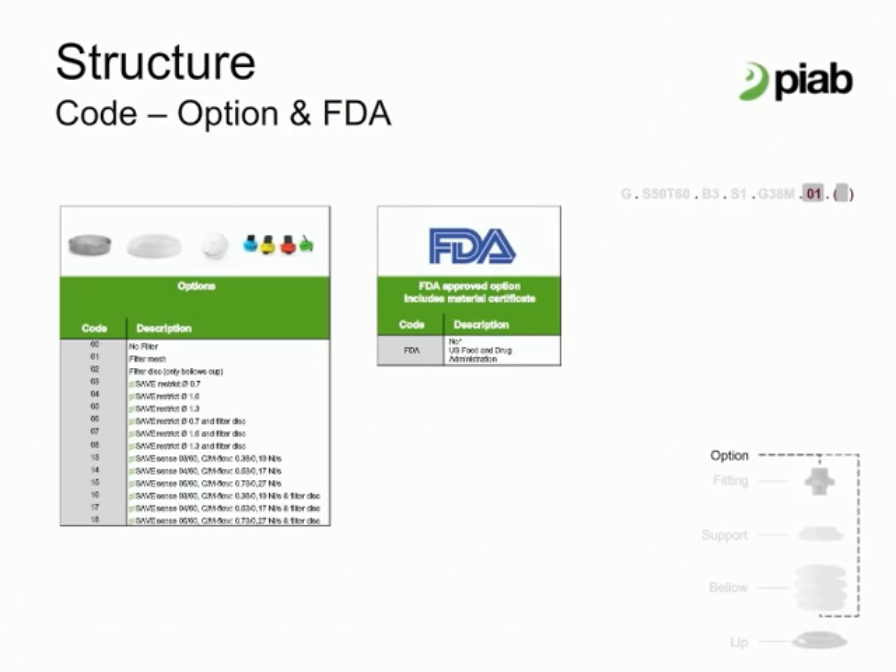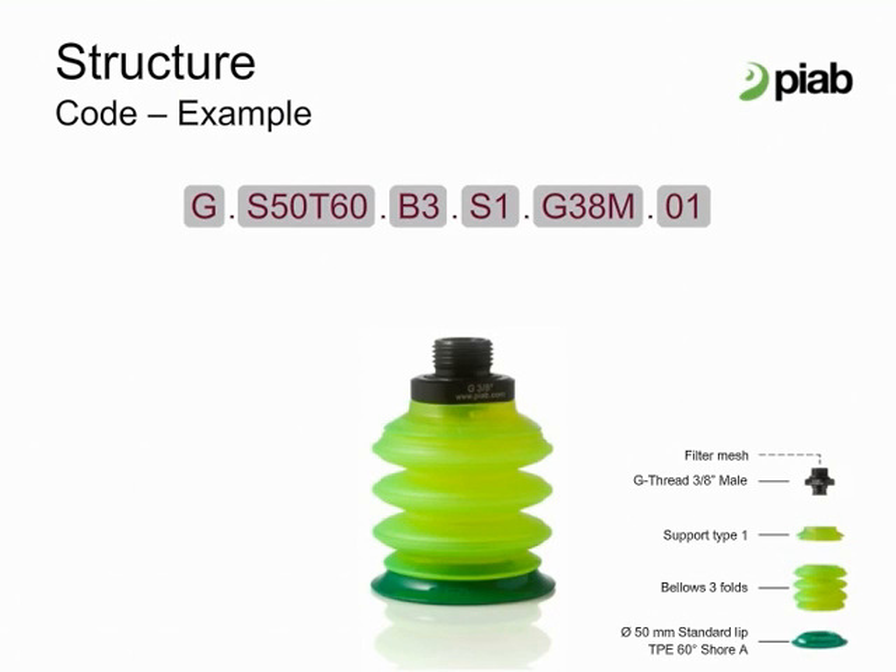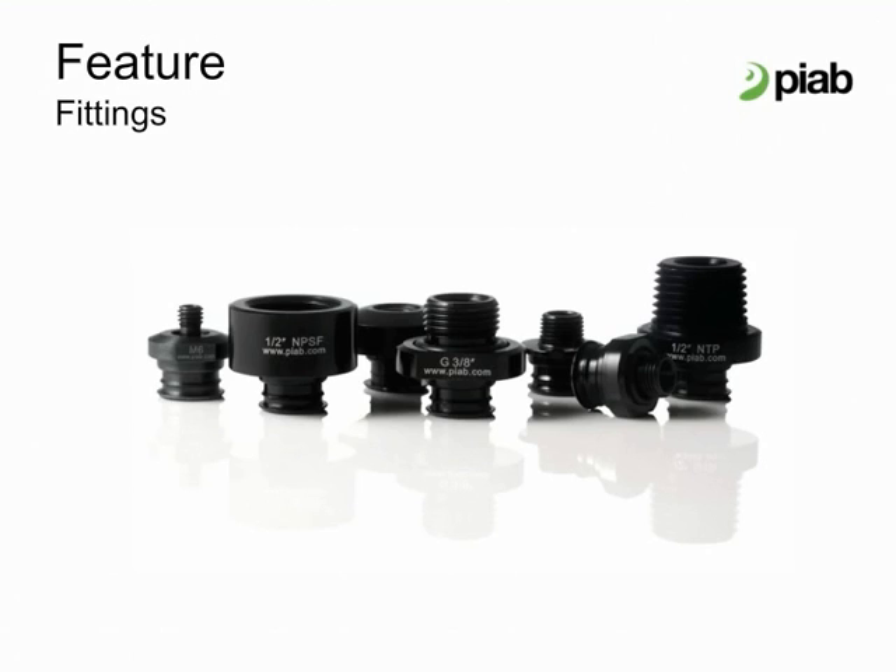The FDA approved option will have a clear support and bellows with no pigment. Using the configurator, the modular concept of Pi Grip offers thousands of new suction cup combinations. A large selection of fittings make Pi Grip cups ready to fit new machines and easy to retrofit existing cups. Available are both threaded and push-on fittings.